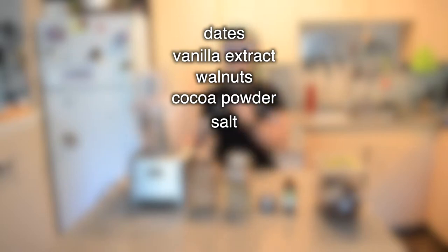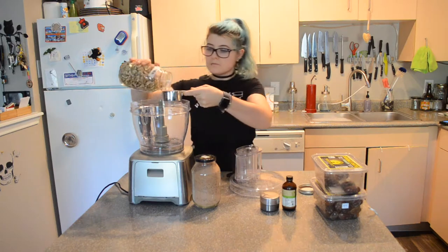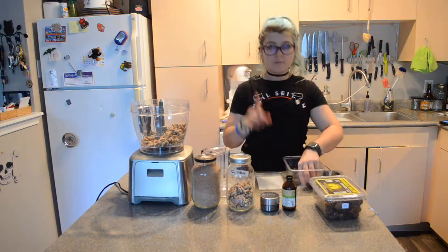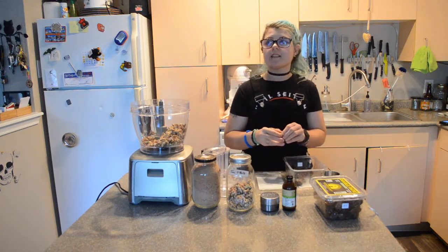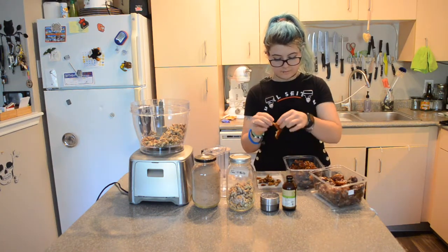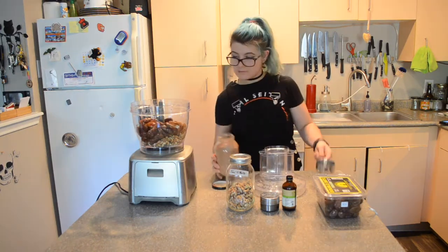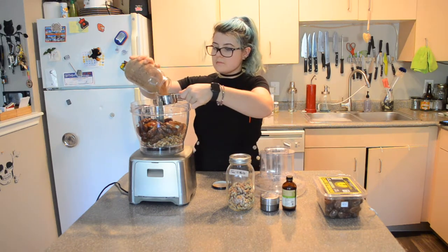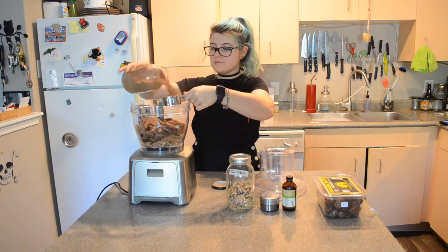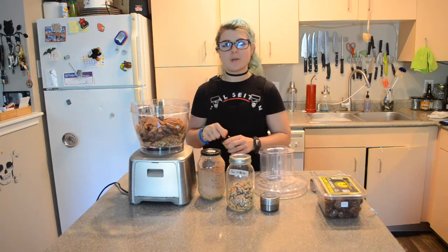I don't think salt was in the original recipe, but I think a pinch of salt will help balance the flavor. We're just going to add everything to the food processor. Make sure you pit your dates — don't forget to pit your dates. Also, I think I forgot to mention that I'm making a double batch right now.